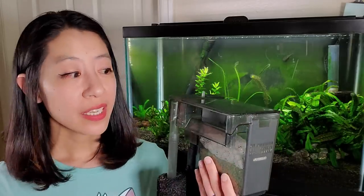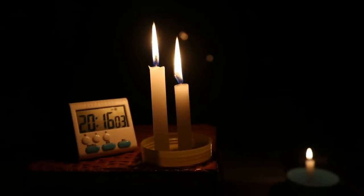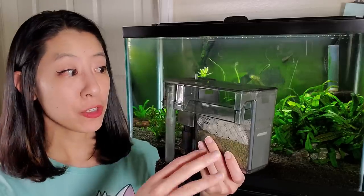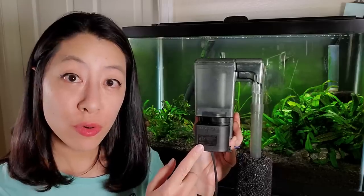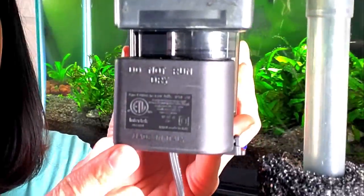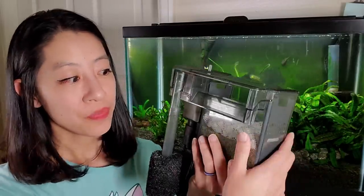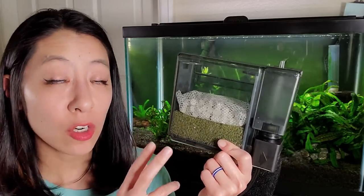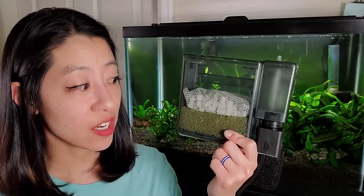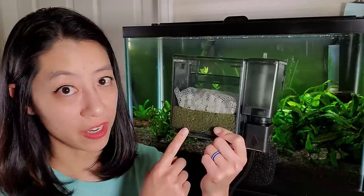Another downside of the AquaClear is that it does not restart on its own after a power outage. When the power goes off, the water drains out, and when power returns, the motor tries to run dry — there's a big warning label: do not run dry, it will burn out. Also, the filter media can be left with very little water and no new oxygen, so potentially all of your beneficial bacteria could die if left out of water long enough — one of the cons of having a filter outside the tank.